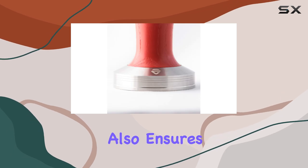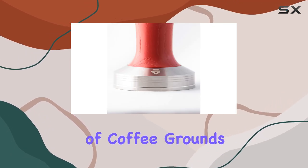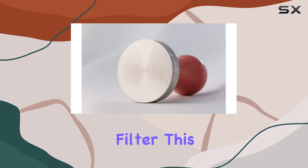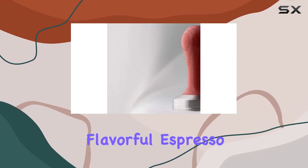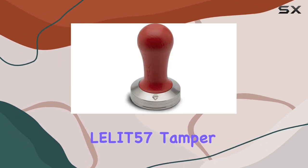The stainless steel head of the tamper not only guarantees longevity but also ensures precise distribution of coffee grounds throughout the filter. This uniform concentration is crucial for achieving a balanced and flavorful espresso shot, reminiscent of those served in artisan cafes.